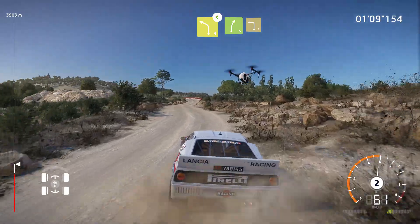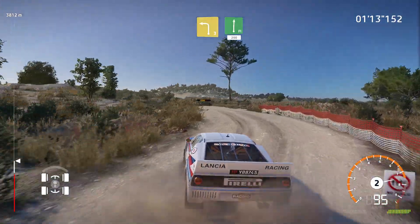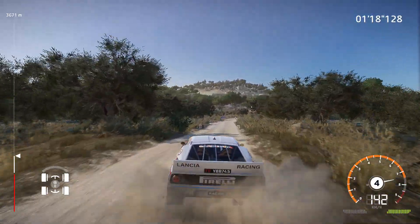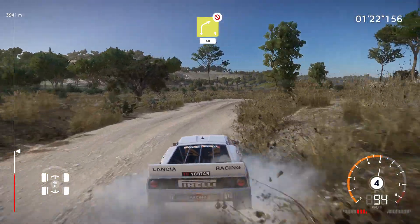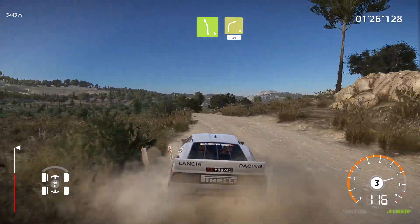And right five into left three short into flat right 200 over bumps. Right four don't cut 40. And left five short into right four very long 30.